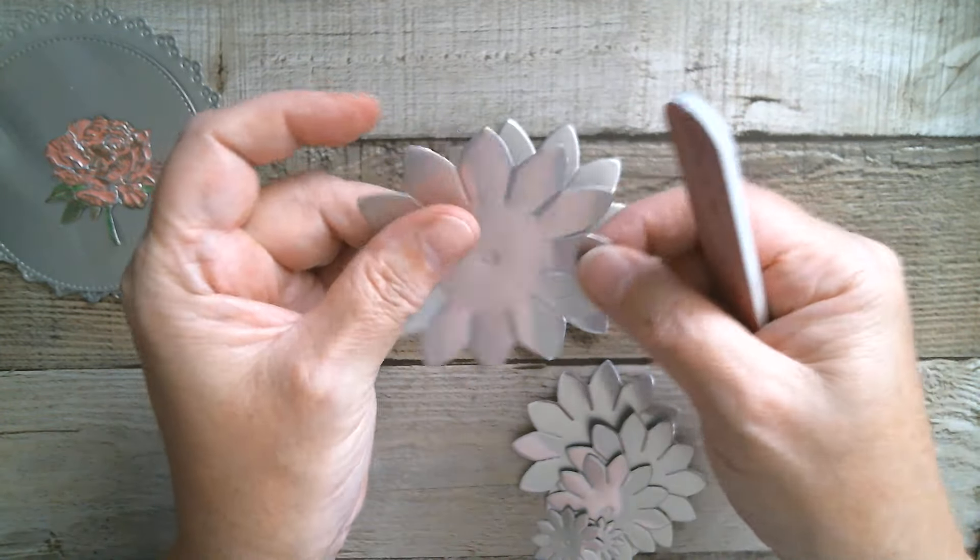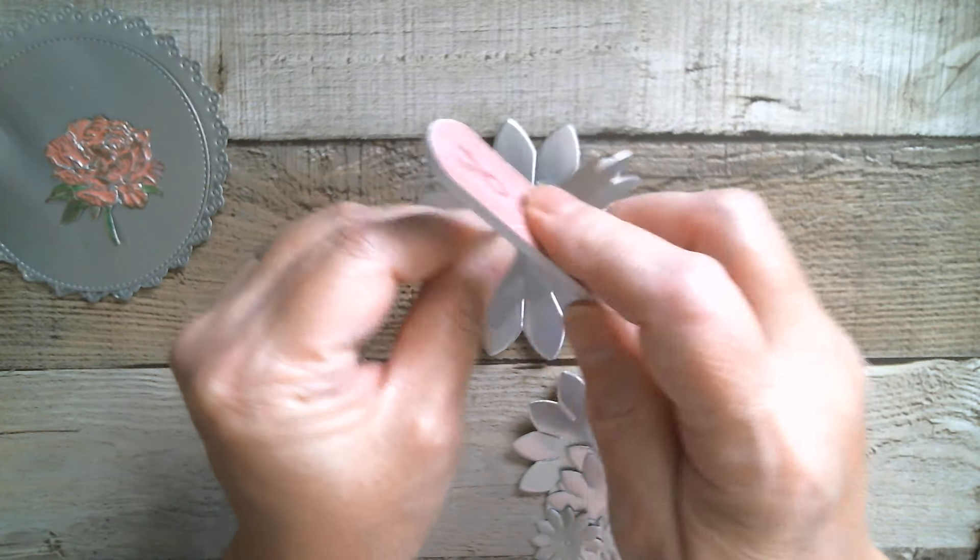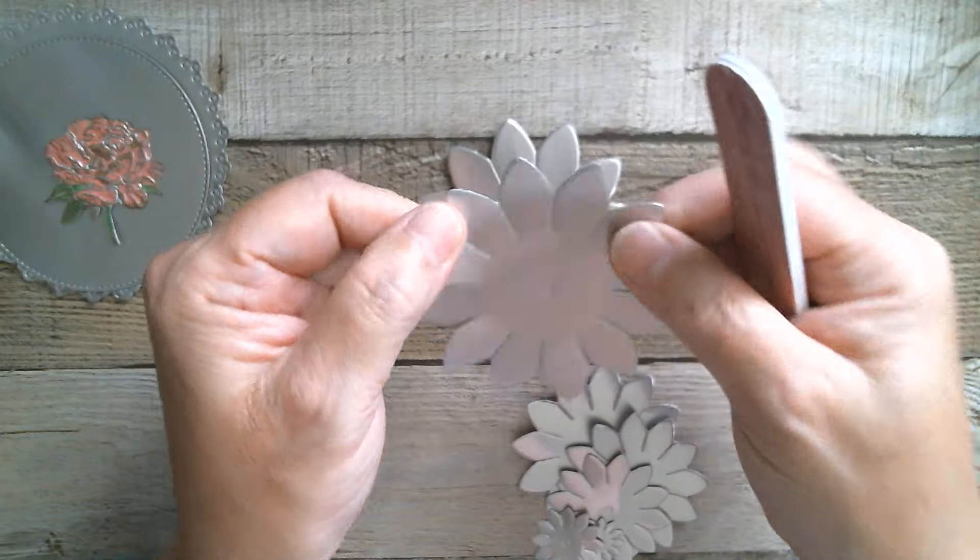That's something I'm going to do in the future, because of course I've got a very large roll to use up. So I'm just going to do that.